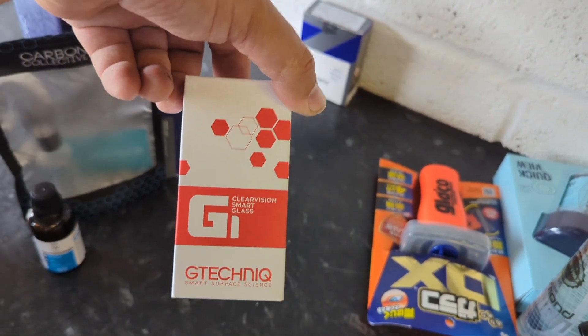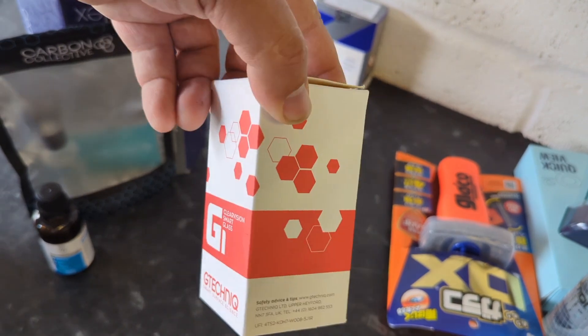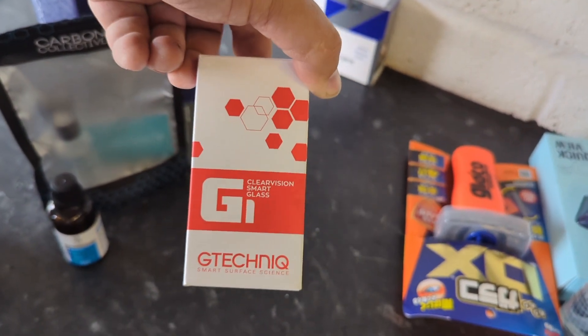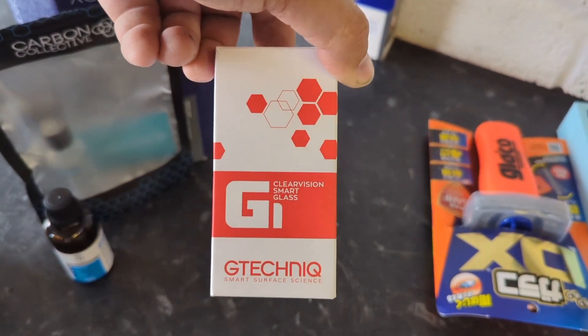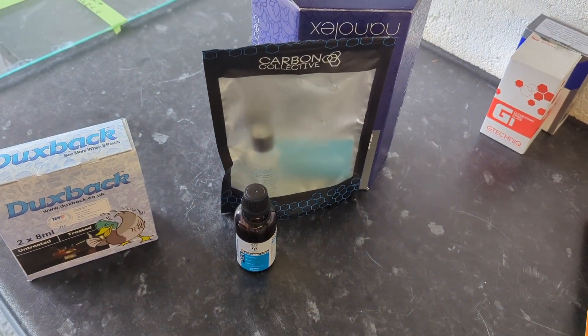G-Techniq I think is a lot better — really great instructions. It's only £10.99. Pretty good stuff, but I've got a little bit of wet wiper judder with it. And you've got to put three layers of it on, which really slows you down. So I've got to eliminate that.